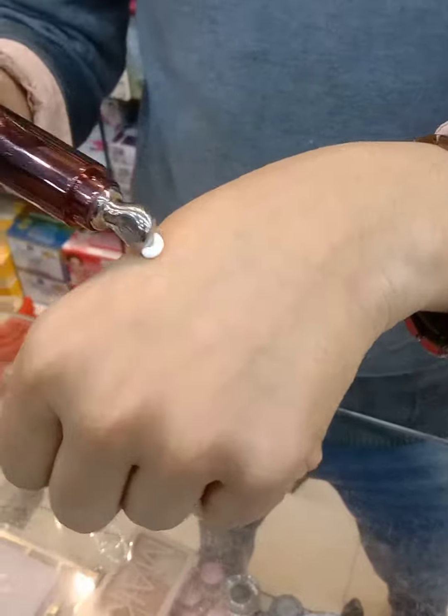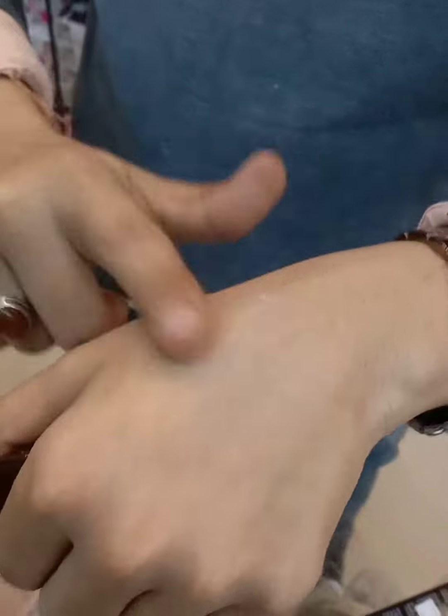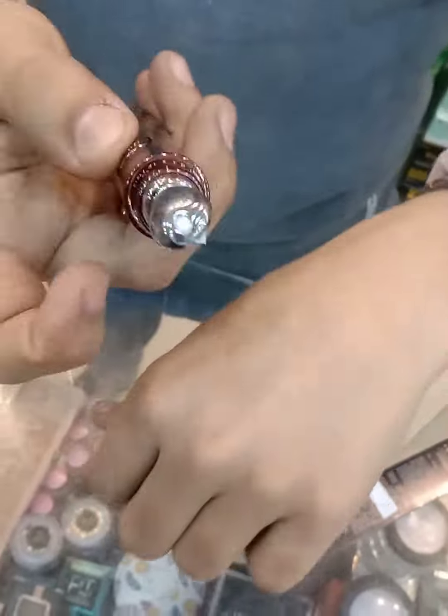You have to use it by rubbing it a little bit. You have to push it a little bit, adjusting it. Then you will press the vibrator and the vibrator goes on.